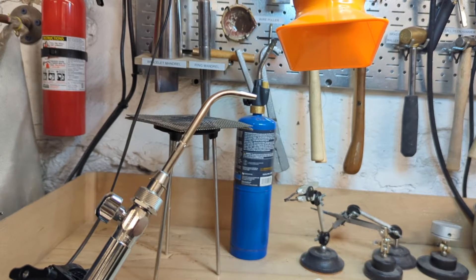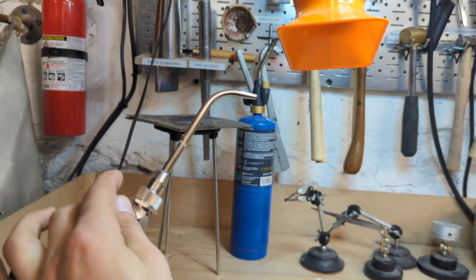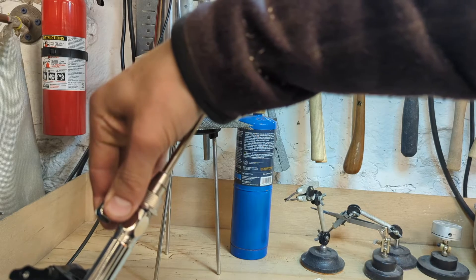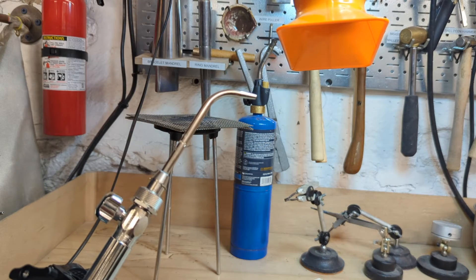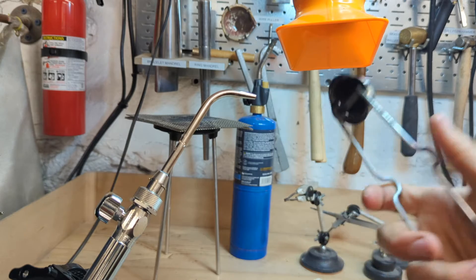So what I'm going to do is turn the vacuum on and then open this valve a tiny bit. I'm going to show you how much I'm going to turn it on — just a hair, maybe a sixteenth of a turn, so it's just a little bit of gas coming out. And then I'm going to strike the sparker in front of it and that'll ignite the flame.